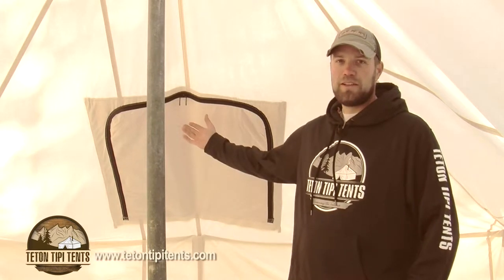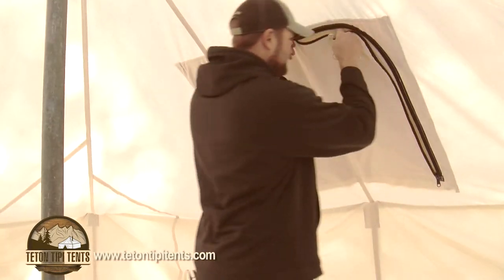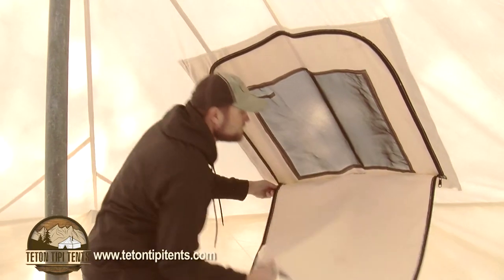Now we want to show you some of the features inside the Teton teepee tent. Starting with the window — we showed you this from the outside, but on the inside it also has heavy-duty zippers and a weather flap on it.